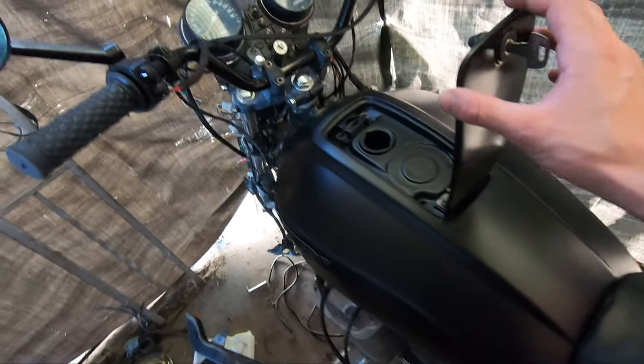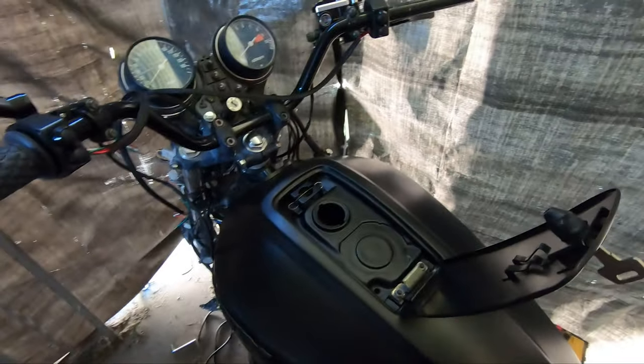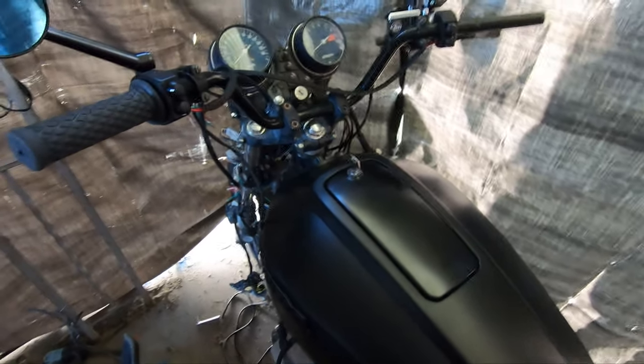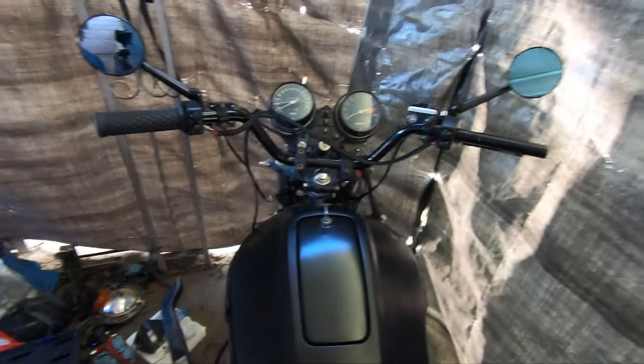All right now here it is all put together. On the next episode I'm gonna do some sealing on the inside of this — that'll be later this upcoming week. There it is, everything coming together. Looks absolutely awesome. Turned out perfect.